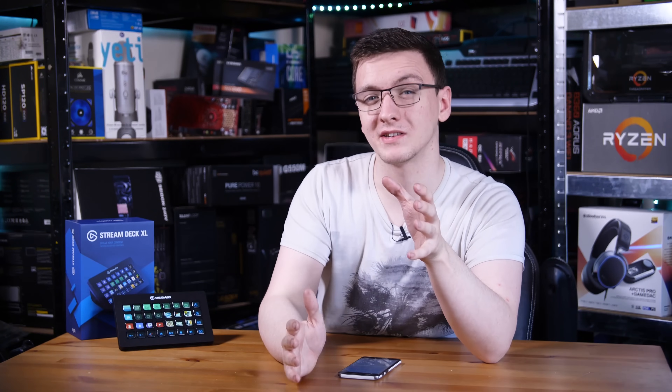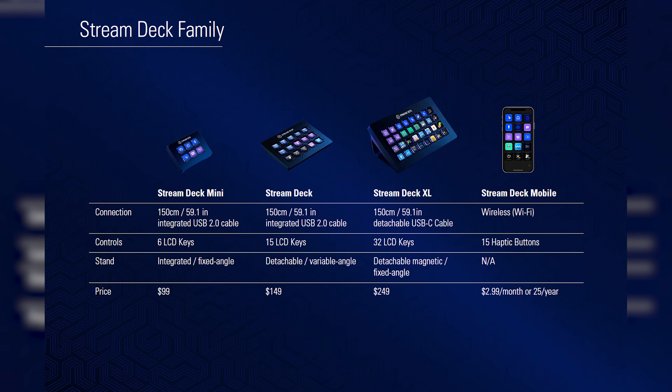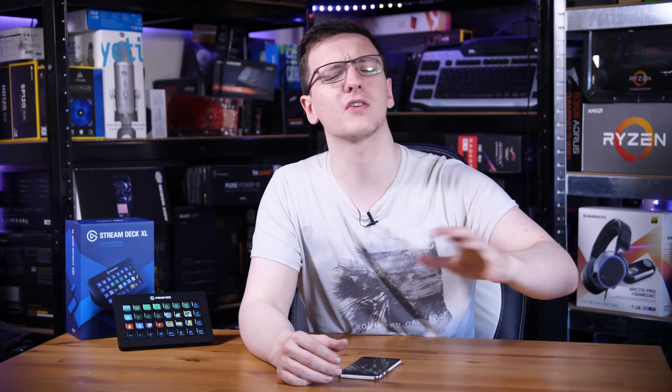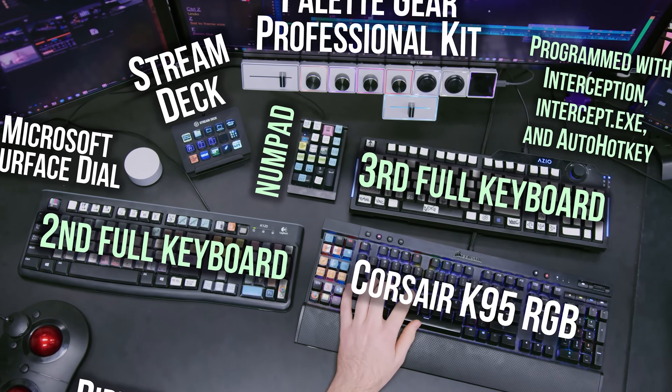Now we have to talk about the one downside that this has, and that is its price — it's $250. This is obviously aimed at professional streamers, for whom that would be a fairly reasonable business expense, because it does make your life a good bit easier when you're streaming. It gives you a lot of different options and can generally make your stream a little bit better, so it's very easy to write off. But for the average consumer, which I appreciate this isn't necessarily aimed at, it seems a bit too much.